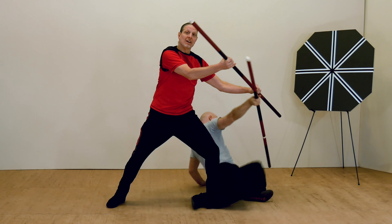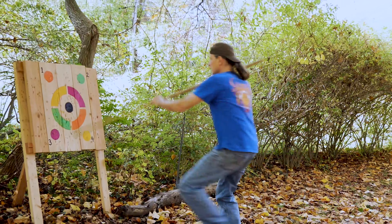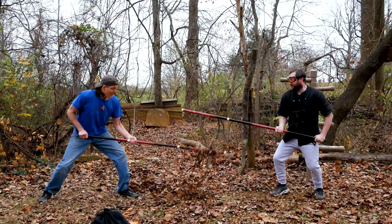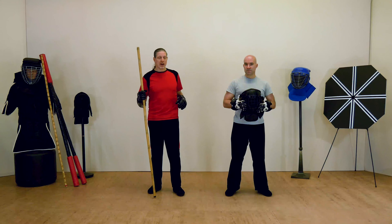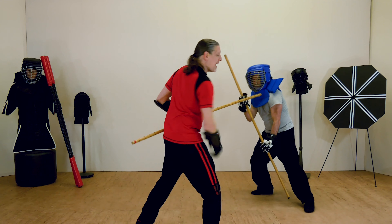Along the way, I'll teach you to make specialized training equipment designed to help maximize your workouts. Train at home, at your own pace, and once you feel that you've mastered all the material at one level, it's time to move on to the next.